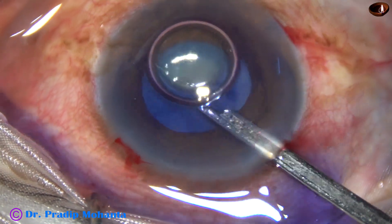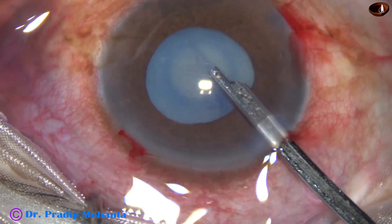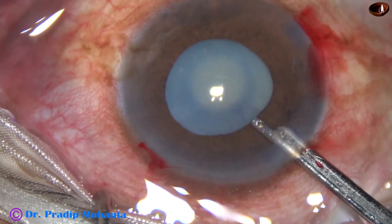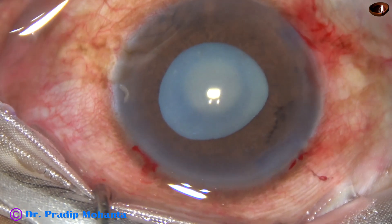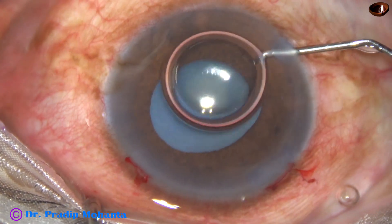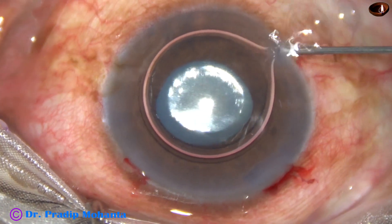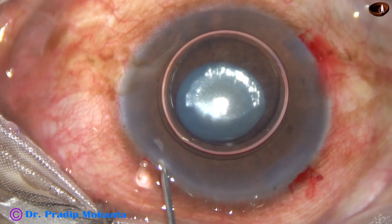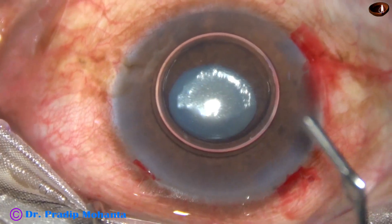Now we can see that the pupil has not dilated well. Size of the pupil is about 3.5 to 4 mm. So my plan is to use adrenaline after washing the dye. I inject an air bubble again, and then inject preservative-free adrenaline for intracameral use. This is epinephrine from Sanofi.